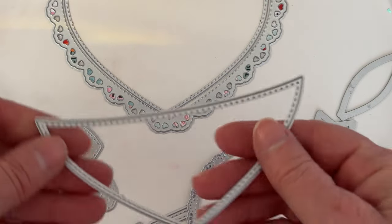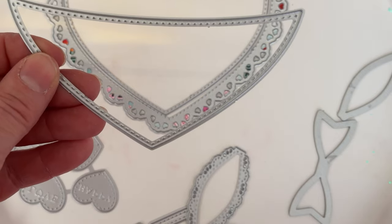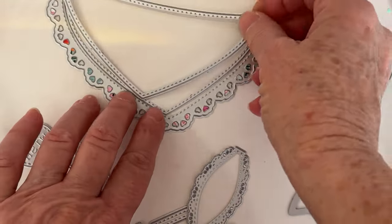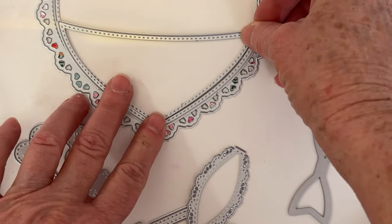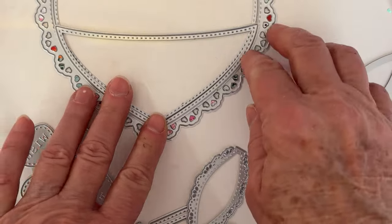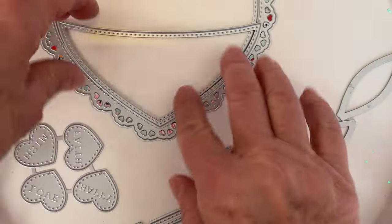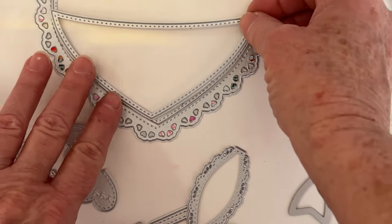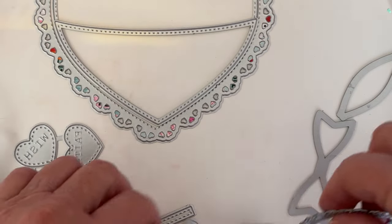I didn't make the one I'm going to share with you a shaker, but I will make a future one. This piece I love — it makes a pocket, and it's stitched, so it will just fit right on there. I've done this before where I just cut out another one and make a pocket out of it, but this is the actual die that's rounded and everything to make a pocket, so it's really cute.